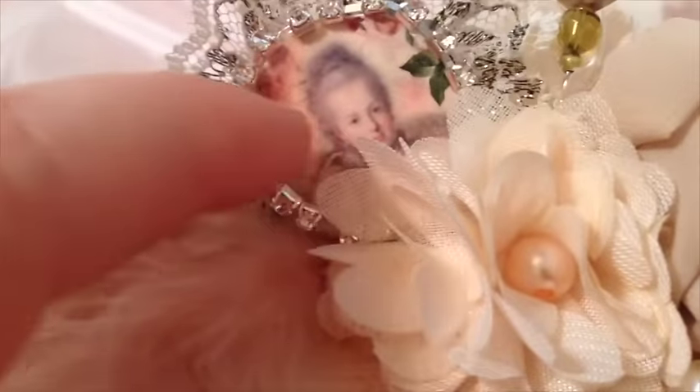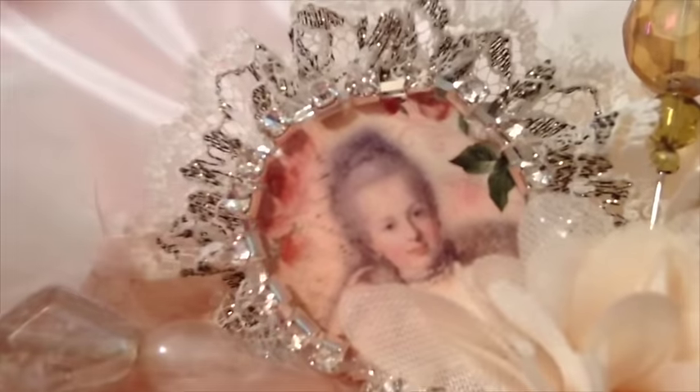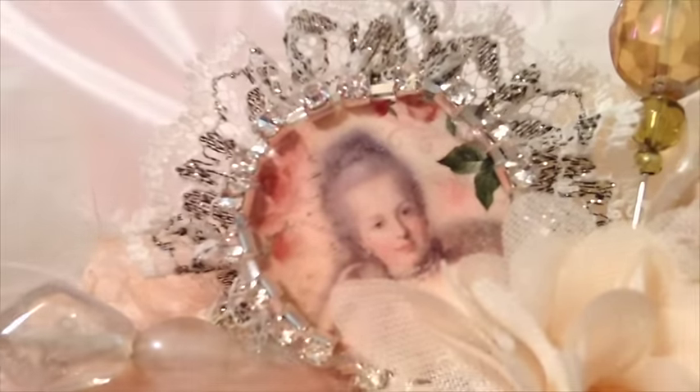I made my own little Marie — instead of just printing her out and putting her somewhere, I thought I would print out Marie, cut it out, put some Mod Podge over it and make my own little Marie Antoinette charm with some lace and some bling from Amy's store.